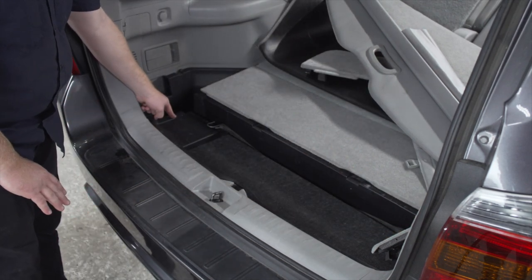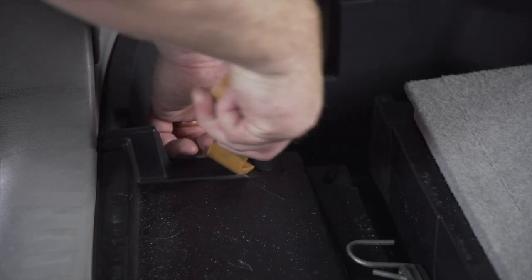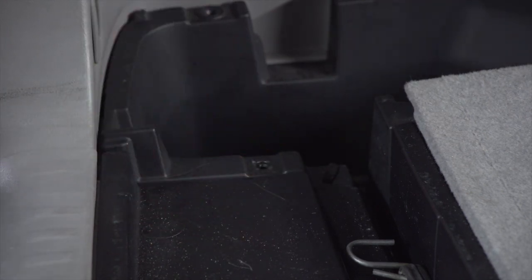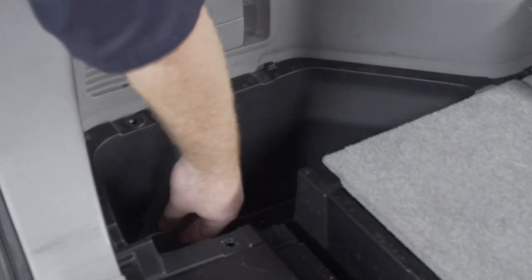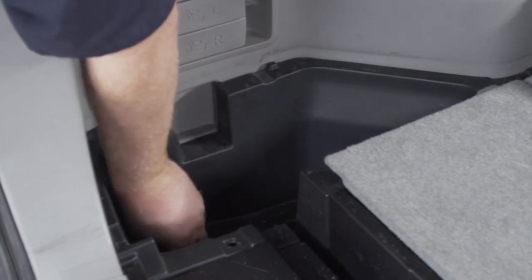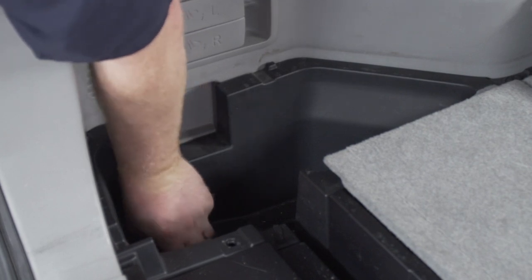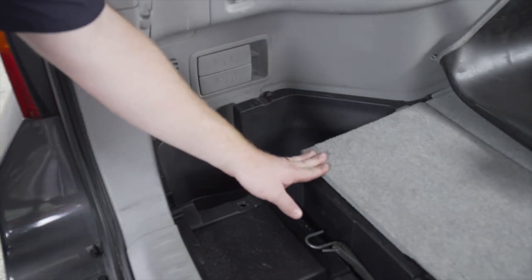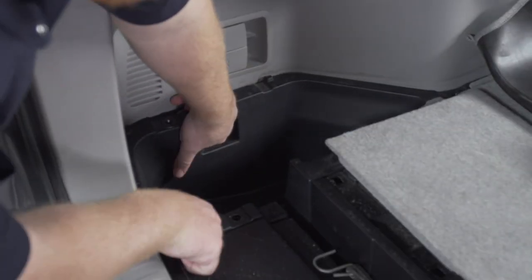To remove our driver's side storage tray, we're going to start by removing this pushpin using a trim panel removal tool. Inside the storage tray there are two plastic nuts to remove — ours is missing one, but we'll take out the other one. It should be hand tight, but if it's too difficult you can use a pair of pliers. Next, we're going to pull up on this panel — there are a couple clips underneath that will pop out.